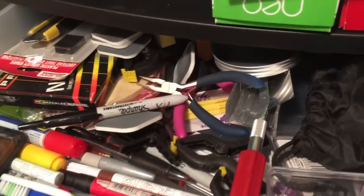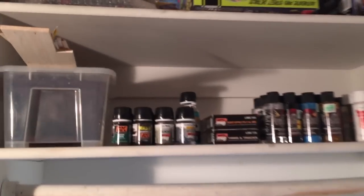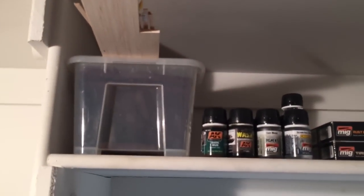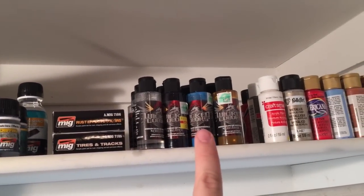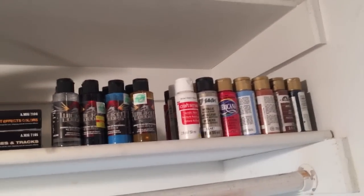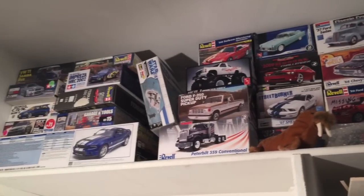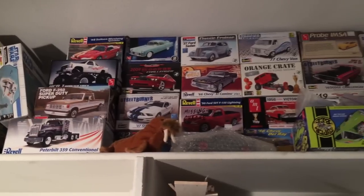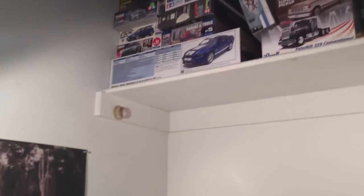In here I've got some bodies and old models that I've built, plus my Auto Air colors, flocking, and other stuff that hasn't been unpacked yet. Up here I've got tools — this looks like a mess because I haven't organized it yet from the move. On the shelf above the workspace I've got more paints, my box for my Purple Pond, AK and Mig Jimenez washes, pigments, Wicked Colors, acrylic craft paints, and up top are all my unbuilt or in-progress builds.